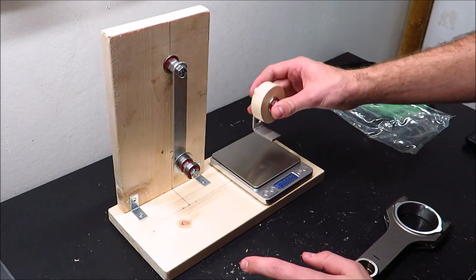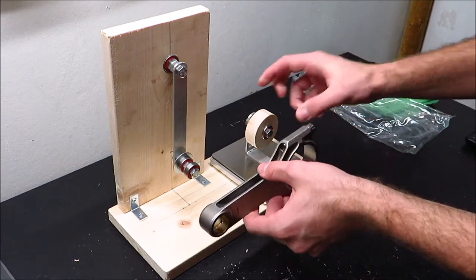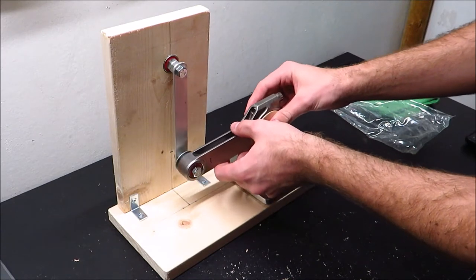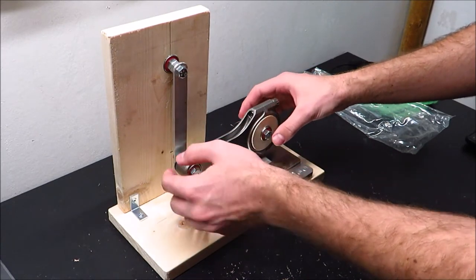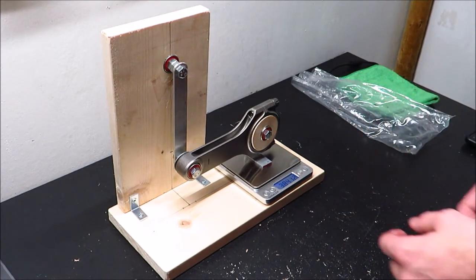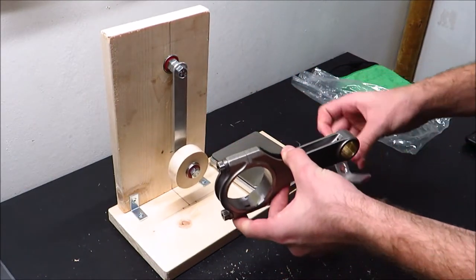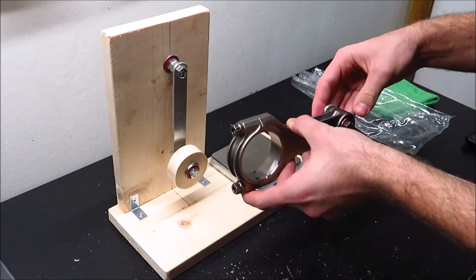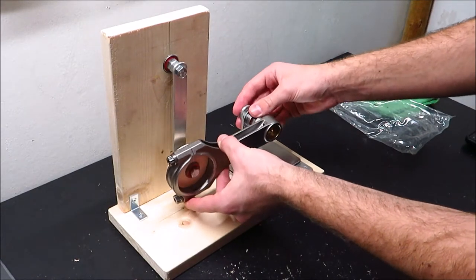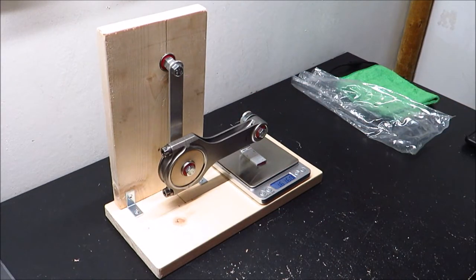Basically, all you do is turn the scale on, put the jig weight on there, zero it out, and then you insert the round pin into the big end, set it up so it's even, and then you get your reading — 384.12. So that's how heavy the back end is. Then you just switch the piece of wood onto the other side, flip it, re-tare it because it's a different weight now, set it up, make sure everything's square — 161.60.